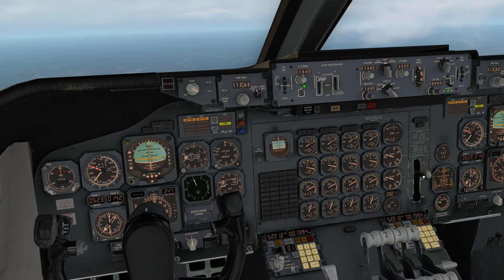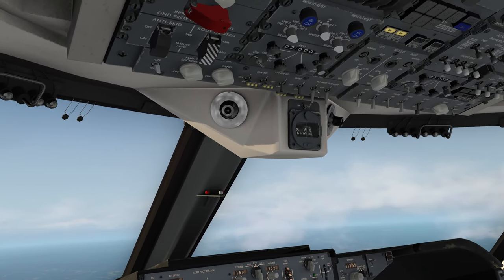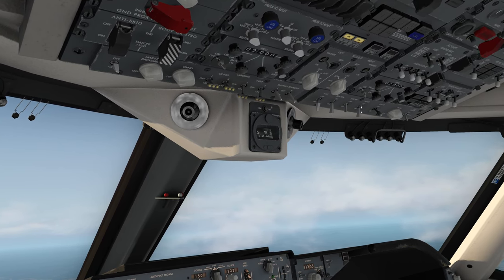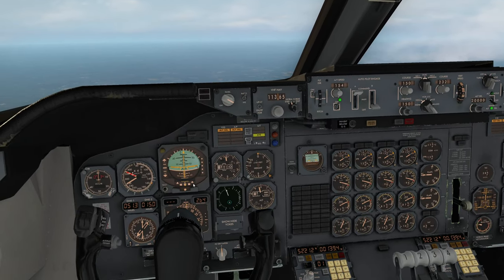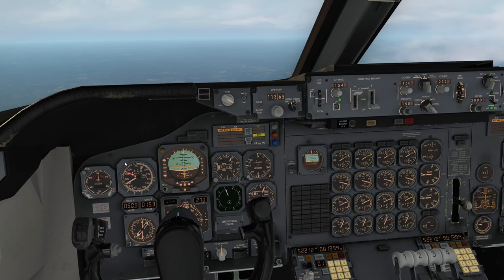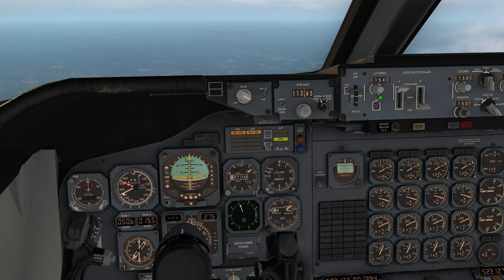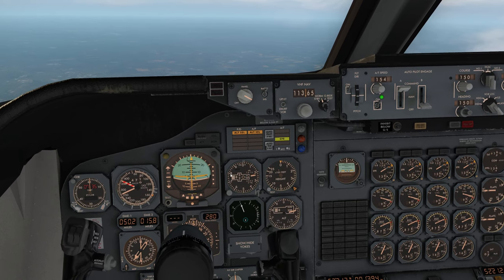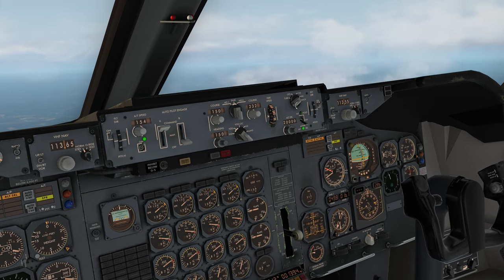Flaps up. I'm going to turn the gear lever off as well. Coming upstairs — let's get rid of the outboard lights, runway turn-off lights, logo and wing lights, and we'll release cabin crew. The air is going to get a bit noisy now as we're starting to accelerate through 250 — ATC is going to get upset unless we ask for a high-speed climb because we're still below 10,000.